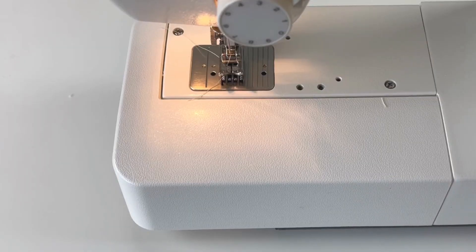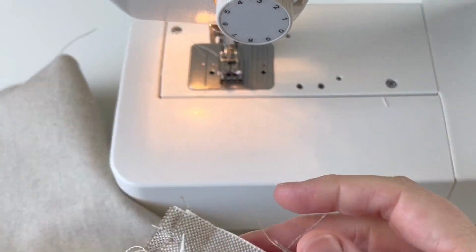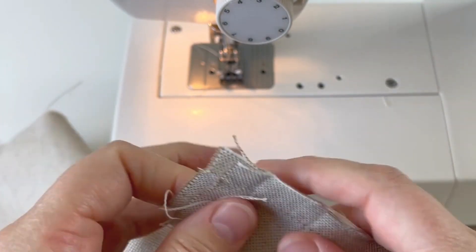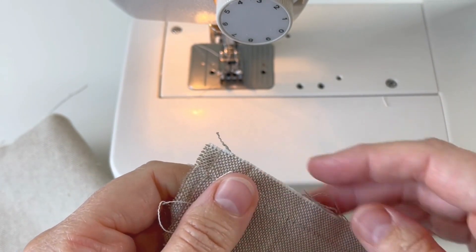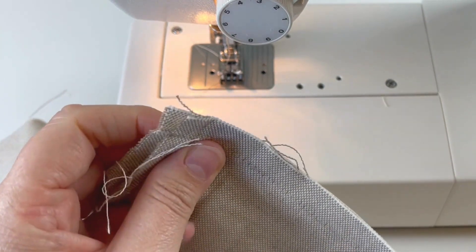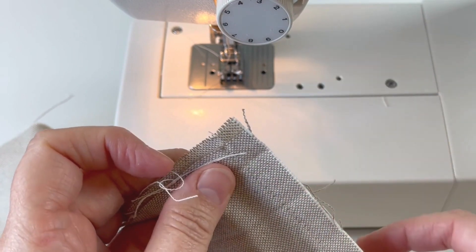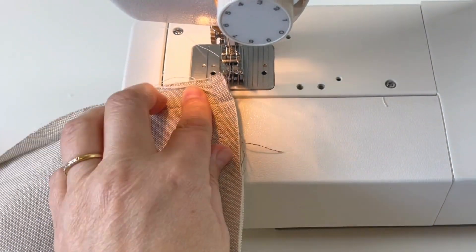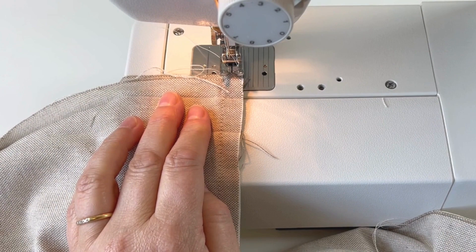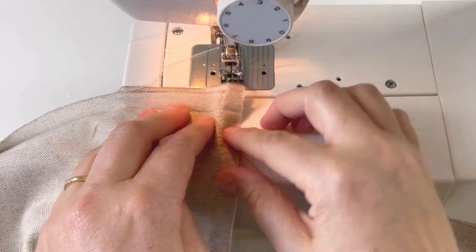There's another step here which is optional and will depend on your fabric. This fabric frays quite easily — you can see it's already fraying and I've hardly touched it. So I'm going to zigzag stitch the edges, which will stop the fraying. You might have a fabric that doesn't fray much and you might not need to. It only takes a couple of minutes and it will give more life to the bag and make it more sturdy. I'm going to change the setting on my sewing machine and do a width of about two and a half, and do a zigzag stitch all the way around the three sides.